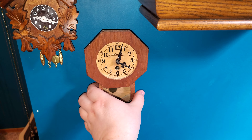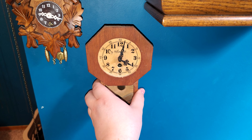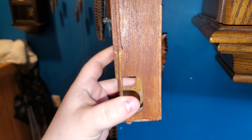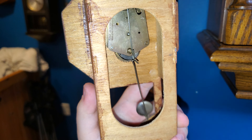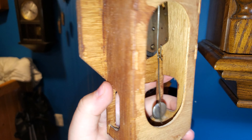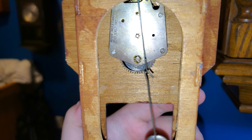It's a little novelty clock. It has a German movement, and it's in the style of a schoolhouse clock, which is also sometimes called a short drop. I used to call this style a drop dial, and that's not correct at all. But we all make mistakes.